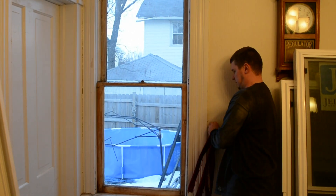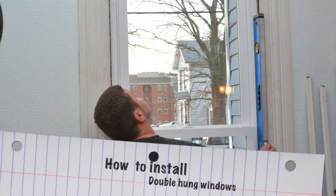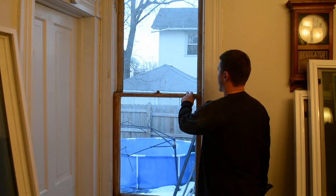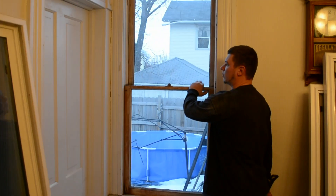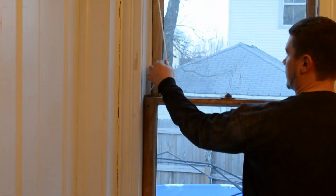I'm going to be installing some double hung windows today. I got the old sash windows in this house — it's an old home from 1901. It's counterweights with ropes.